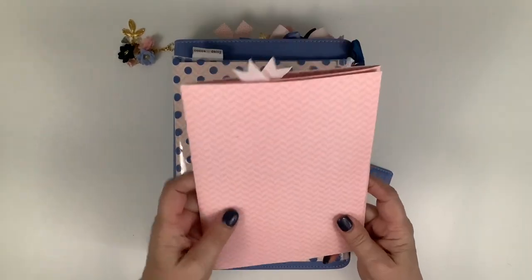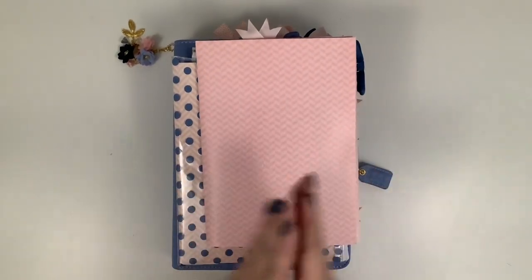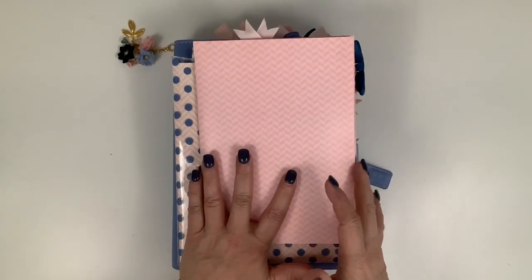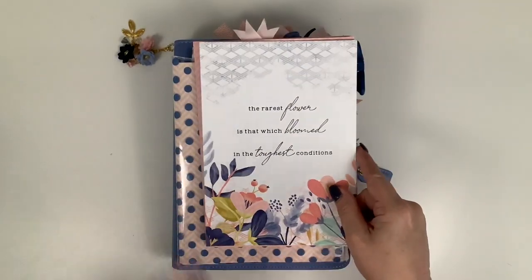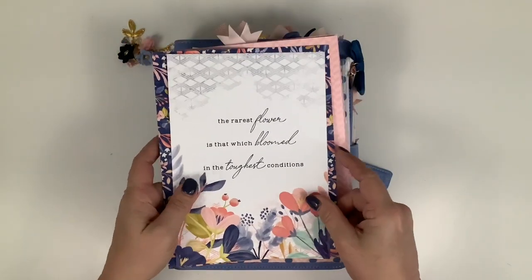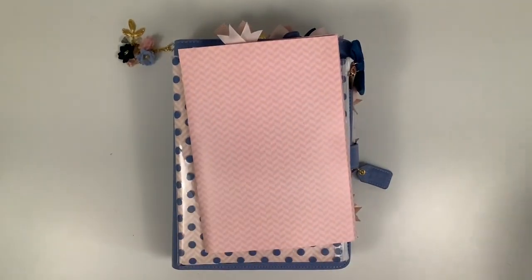Every month I make a sticker folder. Some months I just make them fold out, and in December I made a tri-fold, so I did that again for February. I'm still not quite finished with the outside - I'm probably going to put something there and may trim it down and use it as a little frame. But I haven't done that yet.